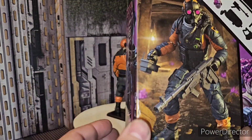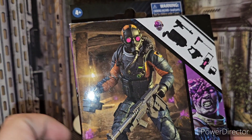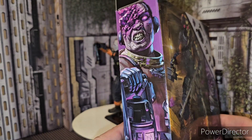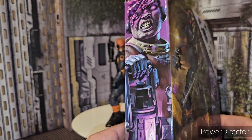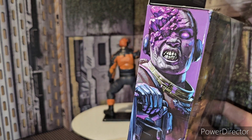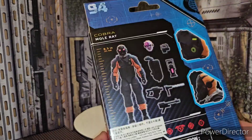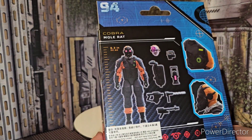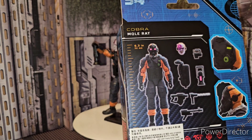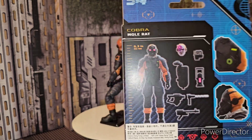Take a look at the packaging here. You get the Mole Rat with his mask and his breather on, with his gun and his Geiger counter — I do believe that's what it's called. Nice artwork here with that pinkish-purplish color, which is pretty badass. He's number 94 in the series. He's definitely a tall dude — he's basically using the Gung-Ho Roadblock legs, which is pretty cool.